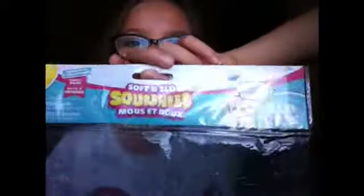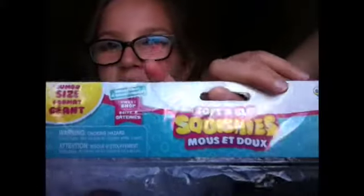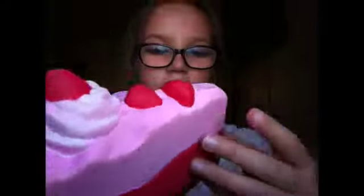Let's get on with the video. The first one I got was the strawberry cake, and the packaging for both of them are exactly the same — it says the company ORB, the soft and slow squishies, ultra soft and slow rising. This is part of the sweet shop collection, jumbo size. On my bag it just says 'do not eat.' This is a cake — it's really really cute. There are a couple of defects like it is cracking, but as long as it squishes, the defects don't really bother me.